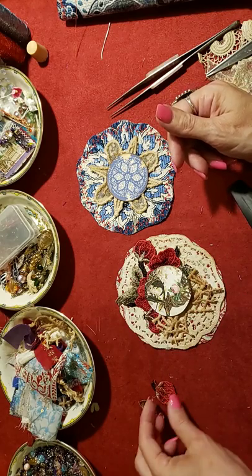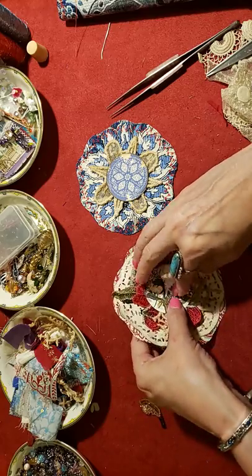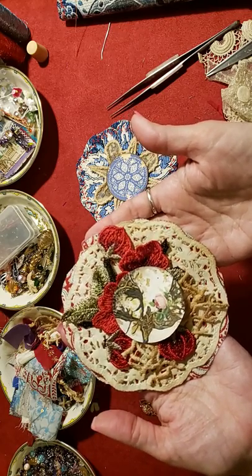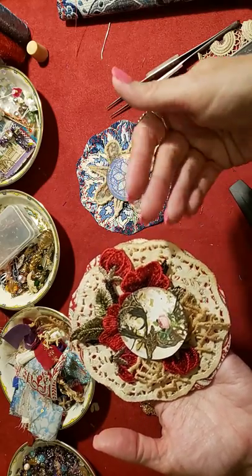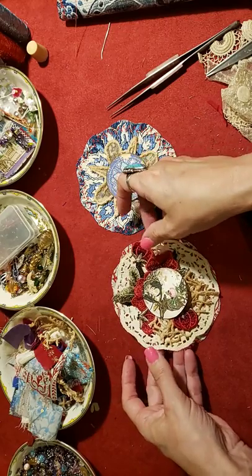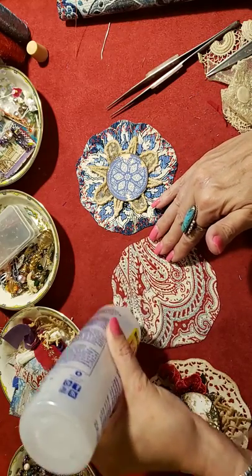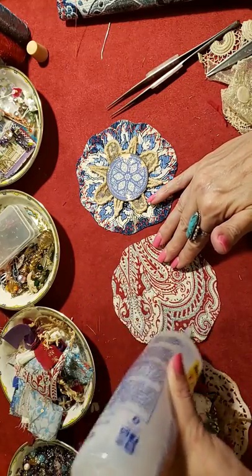I laid it on here along with some lace, and just laid that on there. I'll put a piece of paper on the back of that as well, but I'm just gonna glue down that piece because it's hard to sew through these doilies - they tear and it doesn't work so well. So I'm actually gonna pop that off of there and then put some glue on this piece of fabric and stick that doily down.